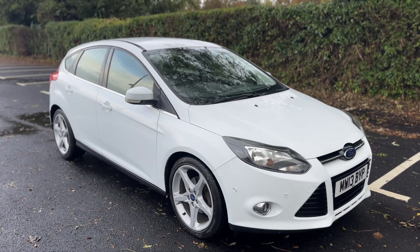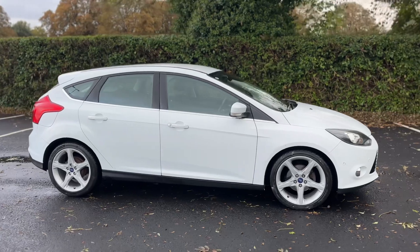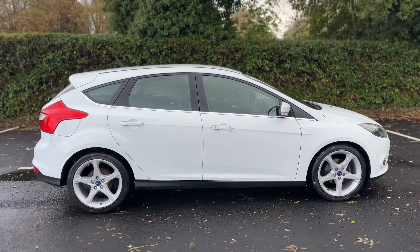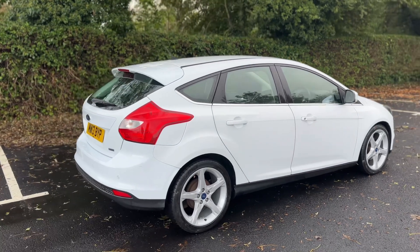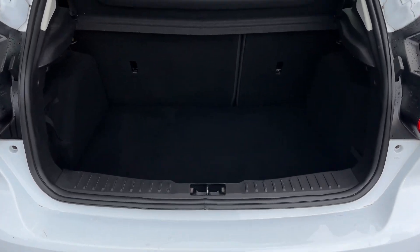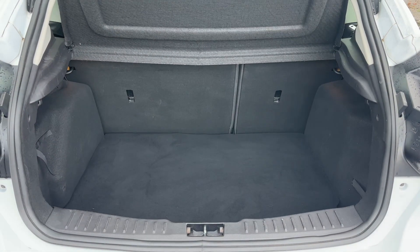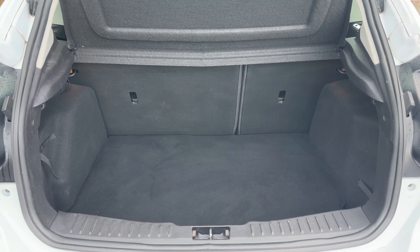Here we have the Ford Focus on a 13 plate. Starting with the outside of the car — it's a five-door car with alloy wheels. At the back you can see reversing sensors, plenty of boot space, along with a 60-40 split folding rear seat should you wish to increase that space even further.